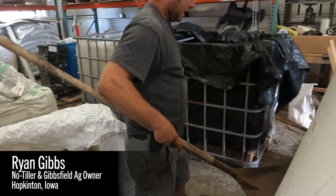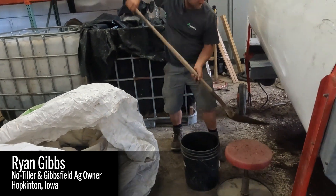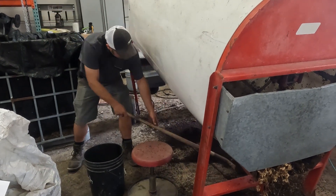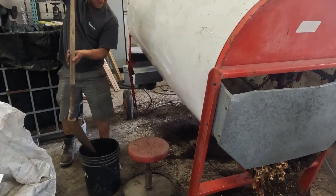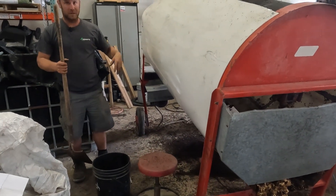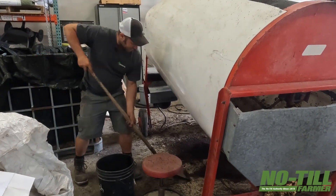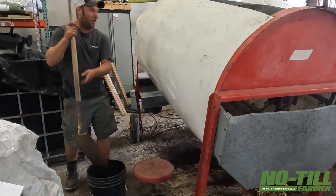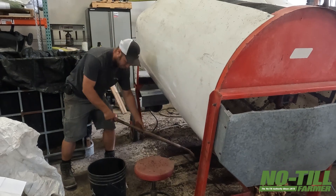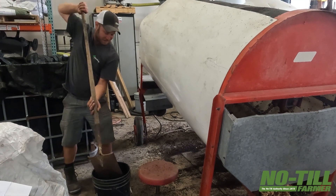I'm gonna get a bucket with some compost in it. I'll end up spending a couple hours - we'll dump out one of them totes, shovel it all in here, and literally make a whole bunch of this and put it into a bag so I don't have to do this every time. This year is all new, so we're learning where we're not efficient and where we are efficient, just trying to make the system better.